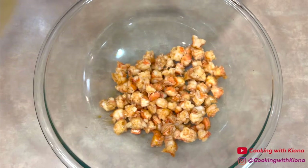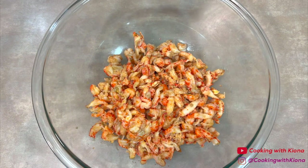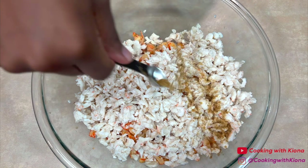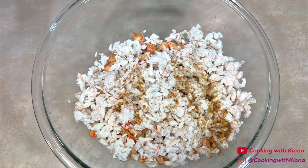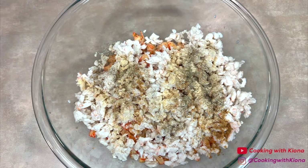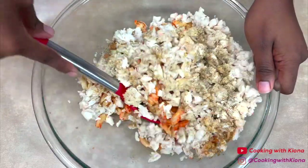Next, in a large bowl add the shrimp, 16 ounces of crawfish meat, and 16 ounces of lump crab meat. Then add a half teaspoon of old bay, a half teaspoon of pepper, a half teaspoon of garlic powder, and a half teaspoon of onion powder. Then mix everything together until well combined.